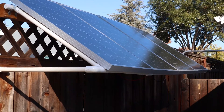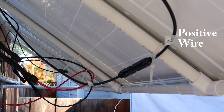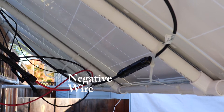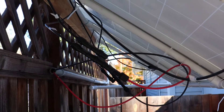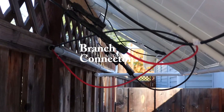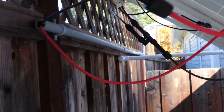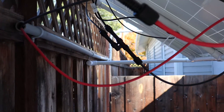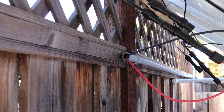Let's take a look underneath so I can show you how I connected things. To connect in series, I have a positive and negative from the first two panels and a positive and negative from the second two panels connected together, and then they're connected to these branch connectors. I've got two branch connectors — one here and another one down there — and the wires from that go into the conduit.